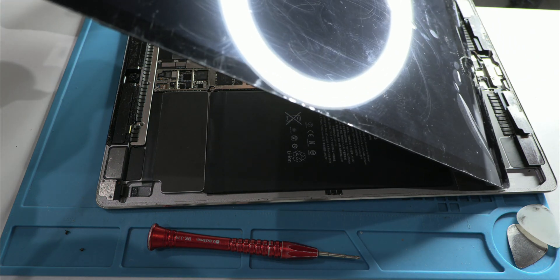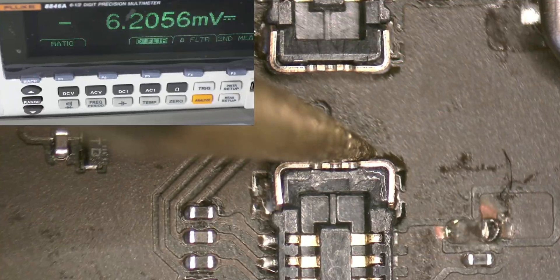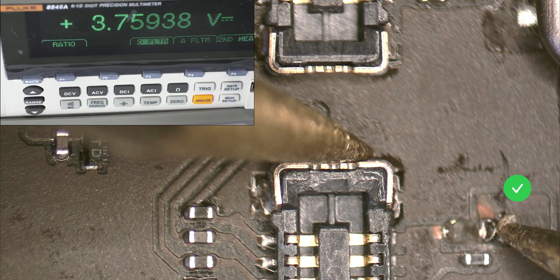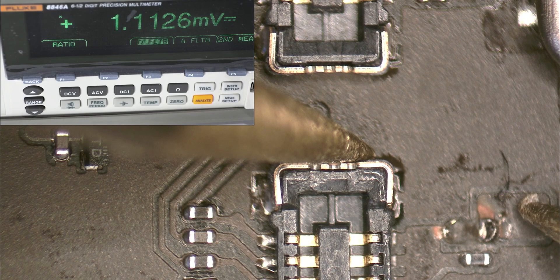We won't get into technical details now, but there's something key you should know. With the battery connected, we should find the corresponding battery voltage at this point. However, when this component burns out, that voltage is lost, and as a result, no power will reach the screen connector, leaving the iPad seemingly dead.